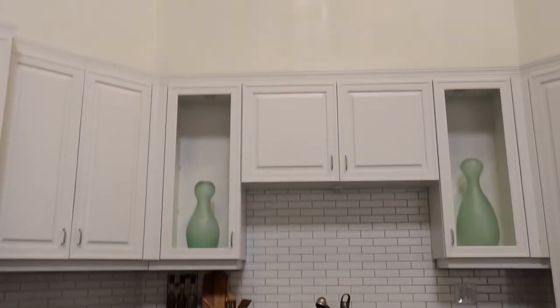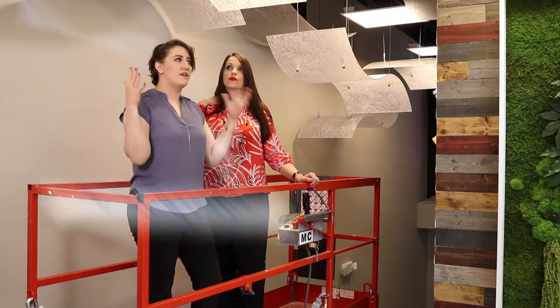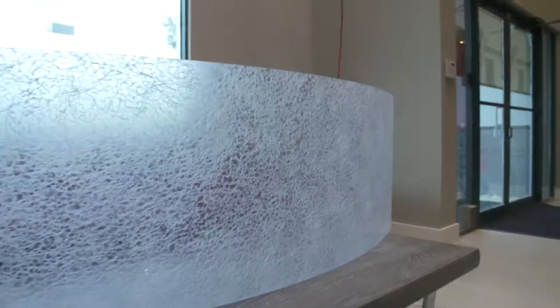Lumacore created the gorgeous ceiling panels for our lobby and the wall protection throughout our halls, but they didn't stop there. They even created these adorable cafe tables for us to use in our newly painted prep kitchen. I really love how it kind of guides you to the studio in the back — you enter the space, you see this beautiful awesome ceiling feature, and then it really directs you right to where you want to go.